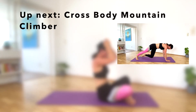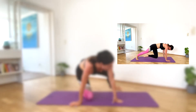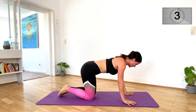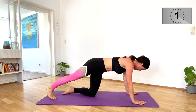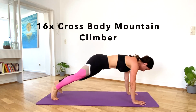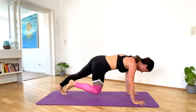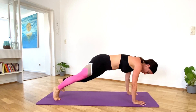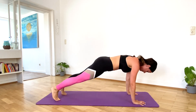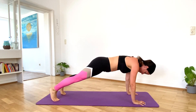For the next exercise, let's get back into plank. Let's do 16 crossbody mountain climbers. Halfway, nine, ten. Last two.